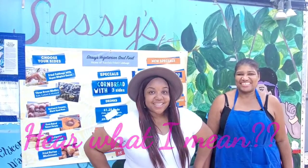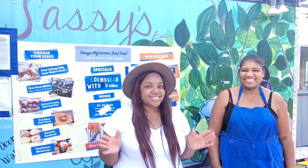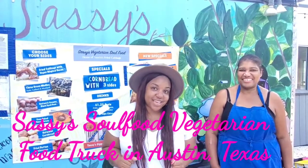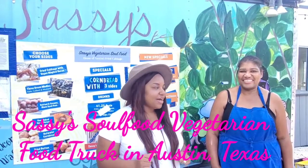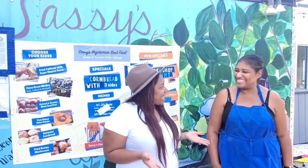Hey you guys, this is Nikki with Nikki Savory Vegan Eats and I am here down in Austin, Texas. I decided to take my show on the road. I am here to feature none other than Sassy's Soul Food Vegetarian Restaurant and I am here with Chef Andrea. How are you doing Andrea? I'm doing wonderful. Thank you for being here. Thank you for having me.